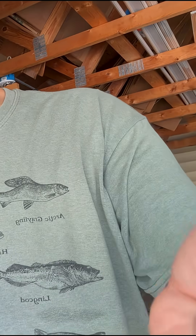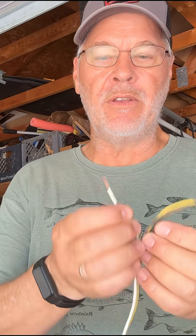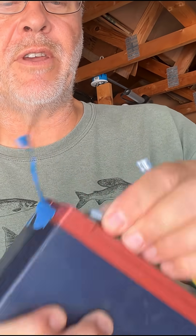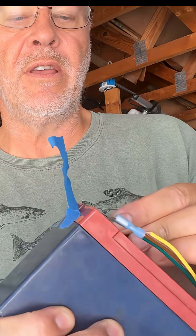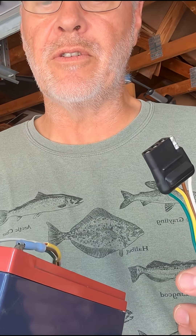Get yourself a female connector end and crimp that down. Ground is the white wire — put another female connector on that one. So there's your two connections. Now put that on the positive connection and this on your negative connection for the ground, and then this can plug into your trailer lights to do your testing.